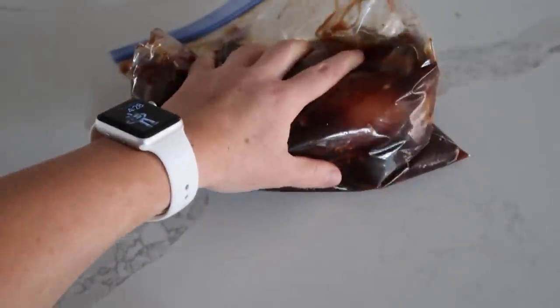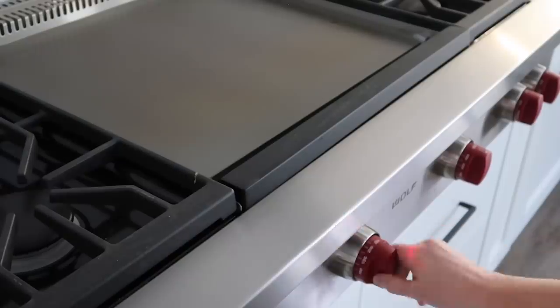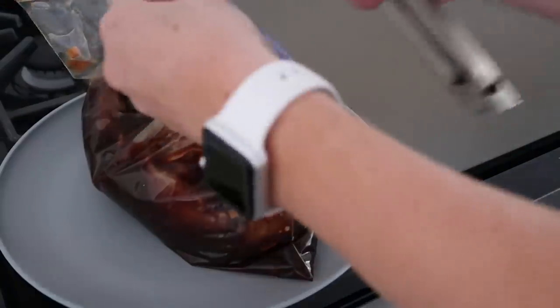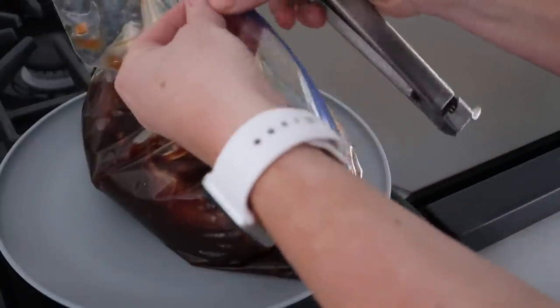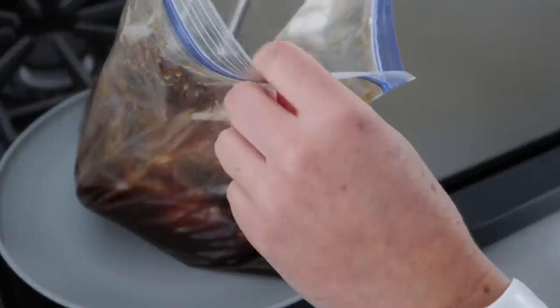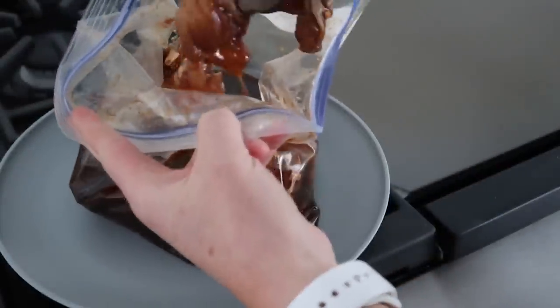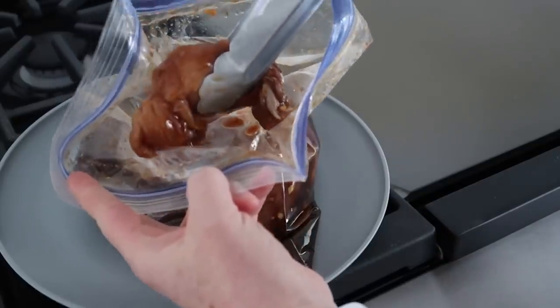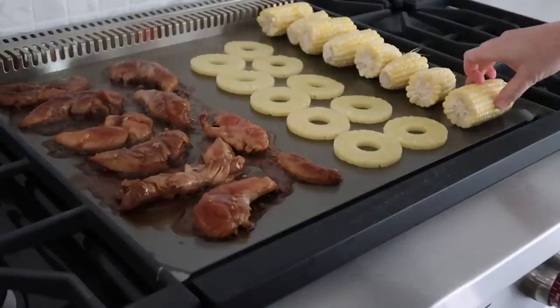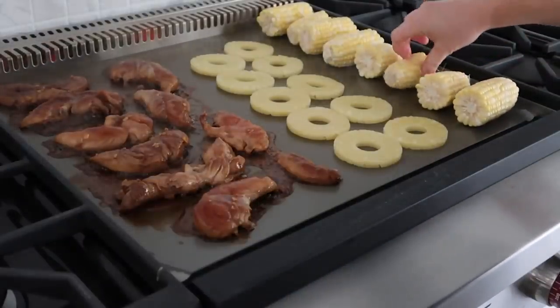Just pulled it out of the refrigerator — it's been marinating for over 24 hours. I am super excited. I'm gonna be turning this to about 325 degrees. These are ready to go. The goal of the chicken is to get it to 165 degrees, so using a thermometer is good because you don't want dried chicken, and these pieces are little so they're gonna cook really fast. We're gonna keep chicken on this side, and then we're gonna do corn and my pineapple on the other side.